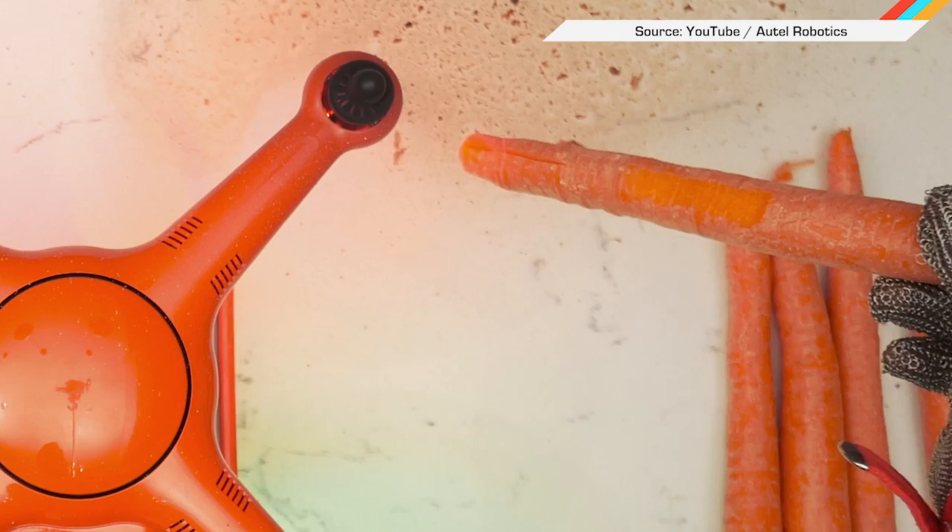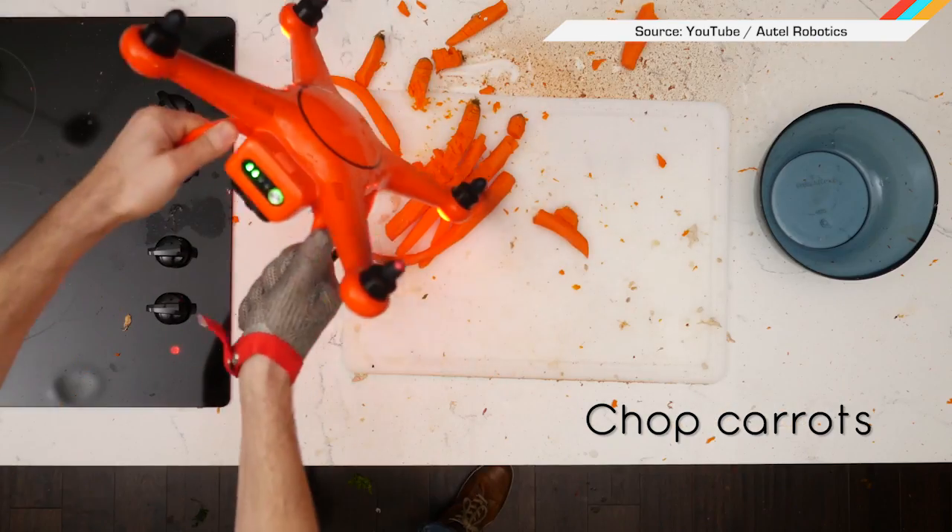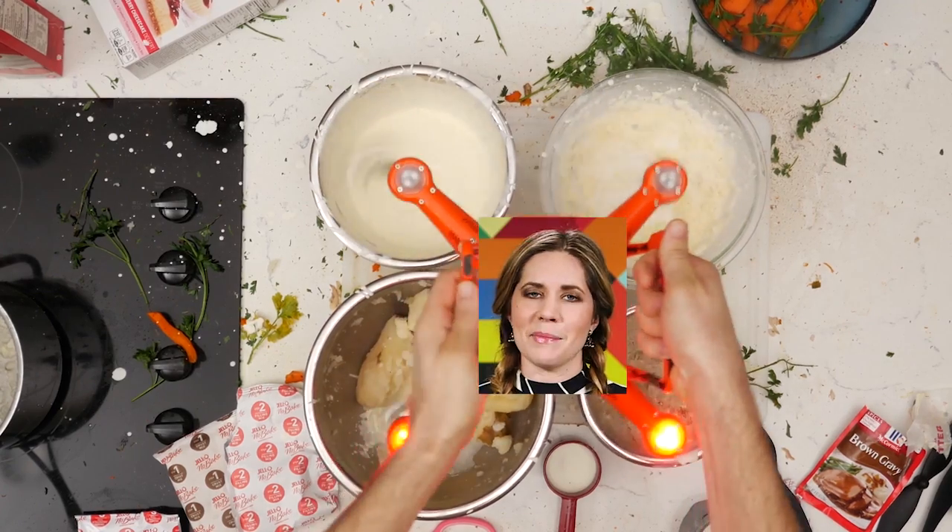Or perhaps you're planning on testing the patience of everyone who loves you by using a drone to whip your potatoes. Happy Turkey Day, my people!